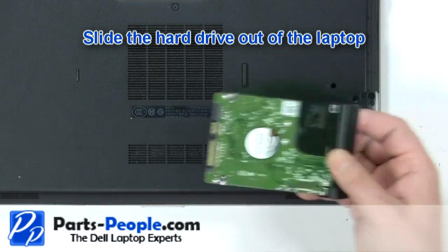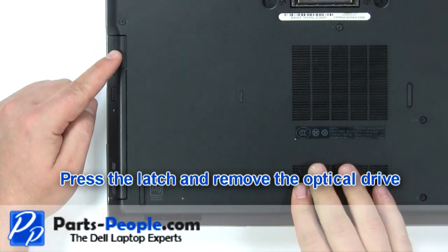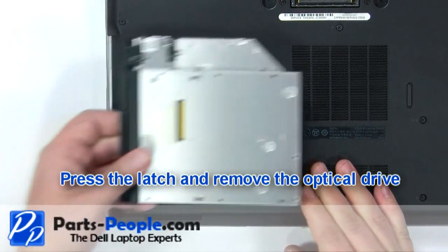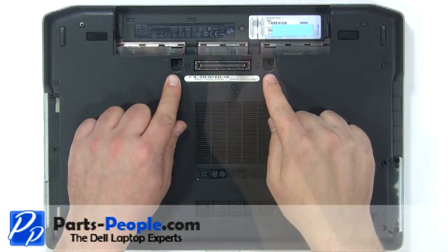Slide the hard drive out of the laptop. Press the latch and remove the optical drive. Remove the two keyboard screws.